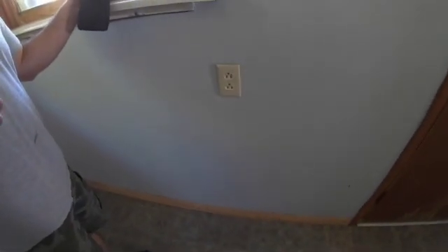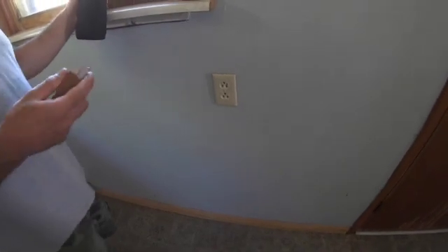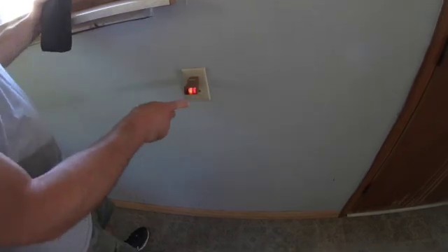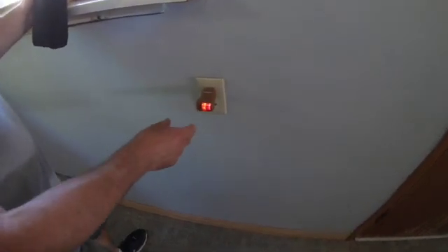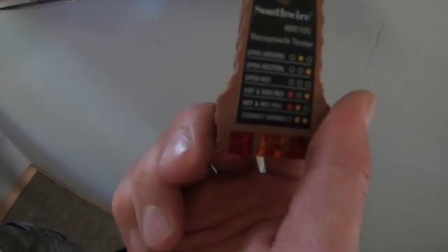We're here to do a quick repair list - this house is going to sell, the home inspector came through, and there were several outlets that had reverse polarity. Here's a little tester - you can see the code there, it says hot and neutral are reversed.